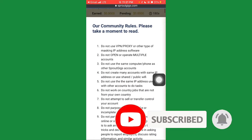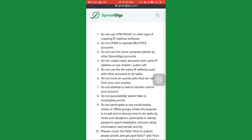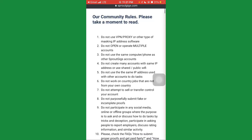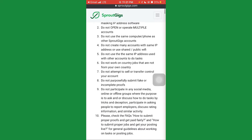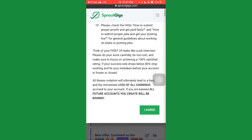They'll show community rules — please take a moment to read them as they'll help you understand their guidelines. They say do not use VPN, proxy, or other masking tools. There are a lot of other guidelines too, so make sure you read all of them. Once you've read and understood, click 'I Agree'.